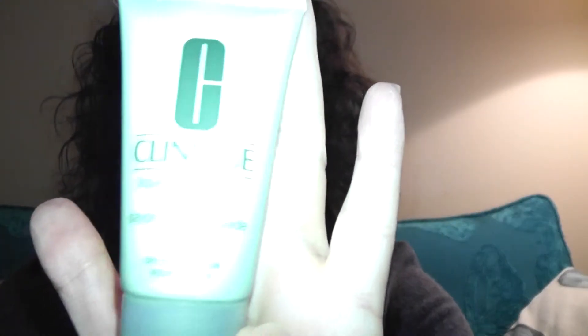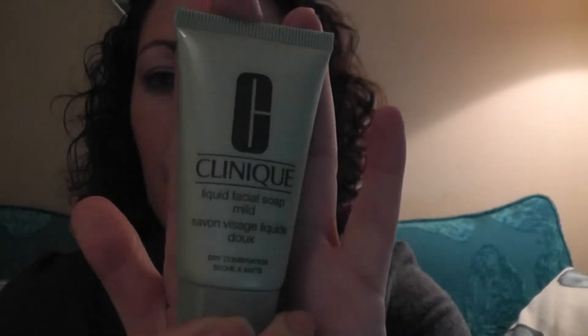Quick review on this Clinique Facial Soap. This is one of those freebies that you get when you buy a few products by Clinique. Liquid facial soap, mild. It says dry to combination skin, which basically means everyone can use it.